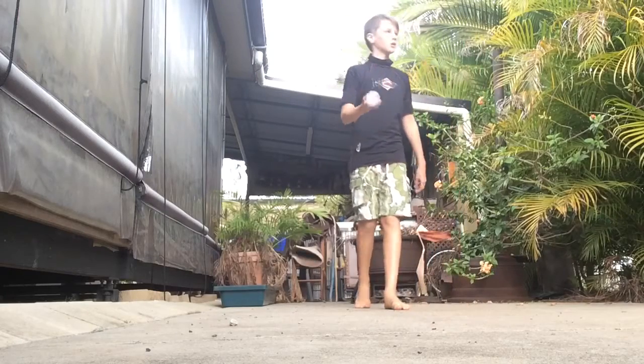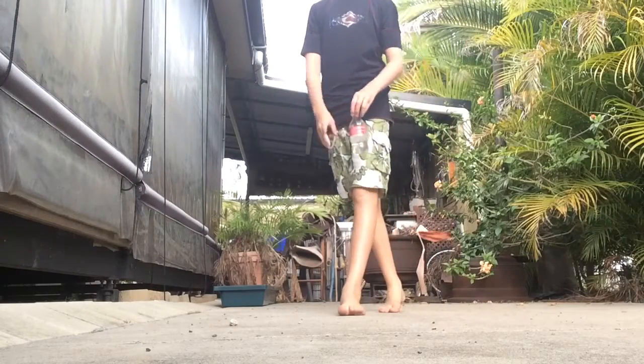Hey guys, Getsunder here, and today we're here doing another video about bottle flipping. So let's get started.